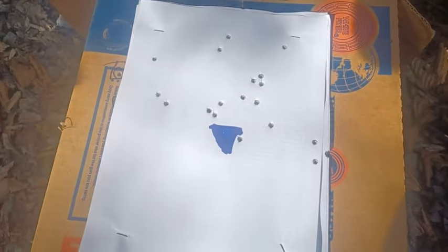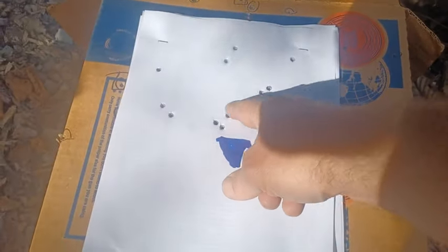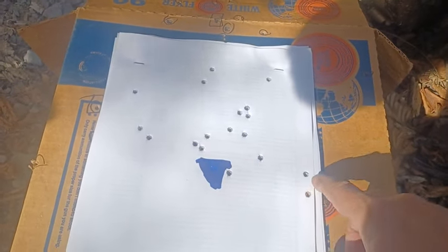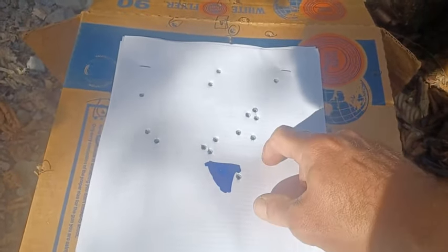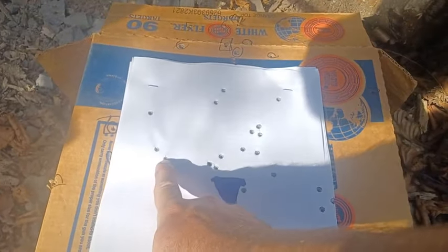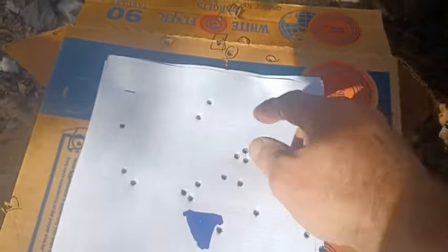We fired 20 shots — let's see if I can count them. Going up this way, around that way — 1, 2, 3, 4, 5, 6, 7, 8, 9, 10, 11, 12, 13, 14, 15, 16, 17, 18, 19, 20, and 21 up there. So 20 are on paper and one's off the paper.